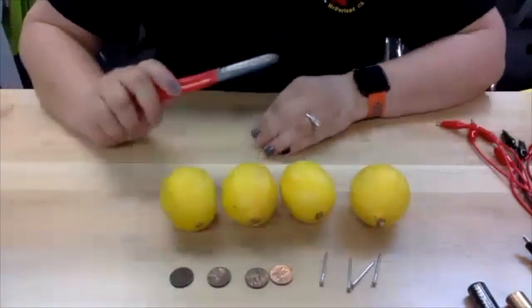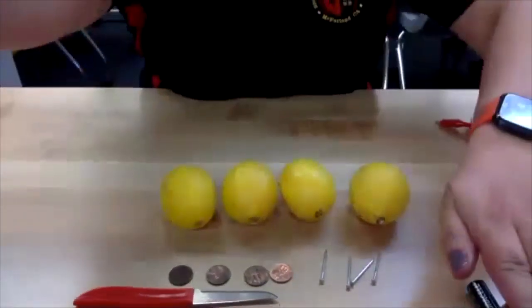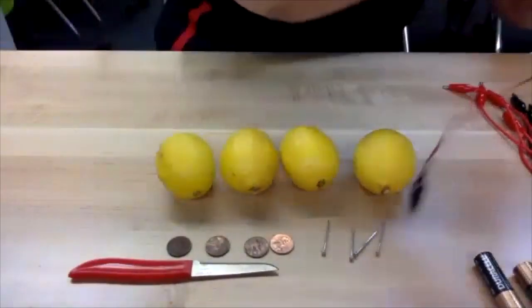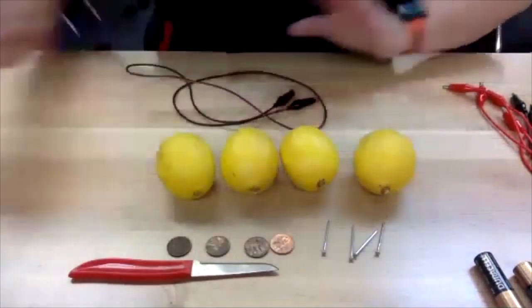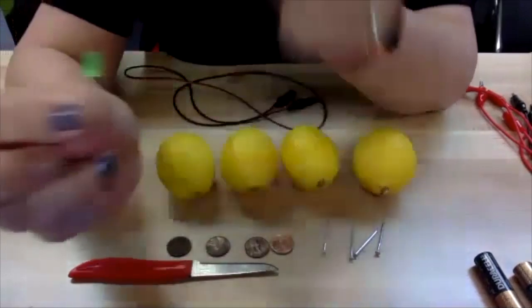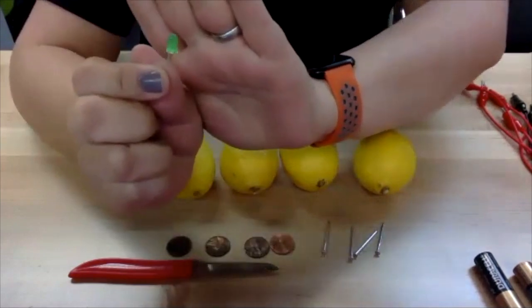You're going to need a small knife and, of course, adult supervision. And you're going to need five alligator clips. I almost forgot — we're going to need an LED light as well, a small LED light. I have found that green works best for this project.